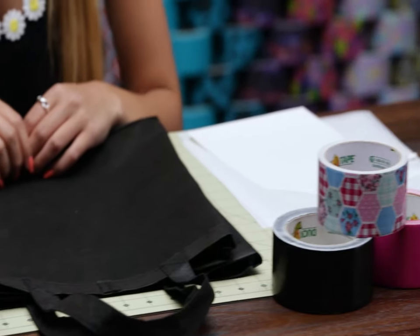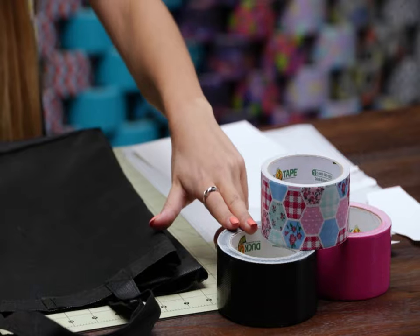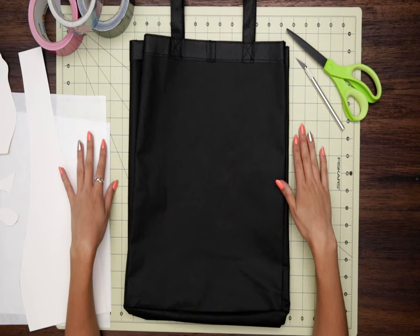So for this craft, I'm going to be using three types of duct tape. I have prairie patchwork, fuchsia, and black. And then also for tools, I've got my scissors, crafting knife, crafting board, and also a few sheets of wax paper.